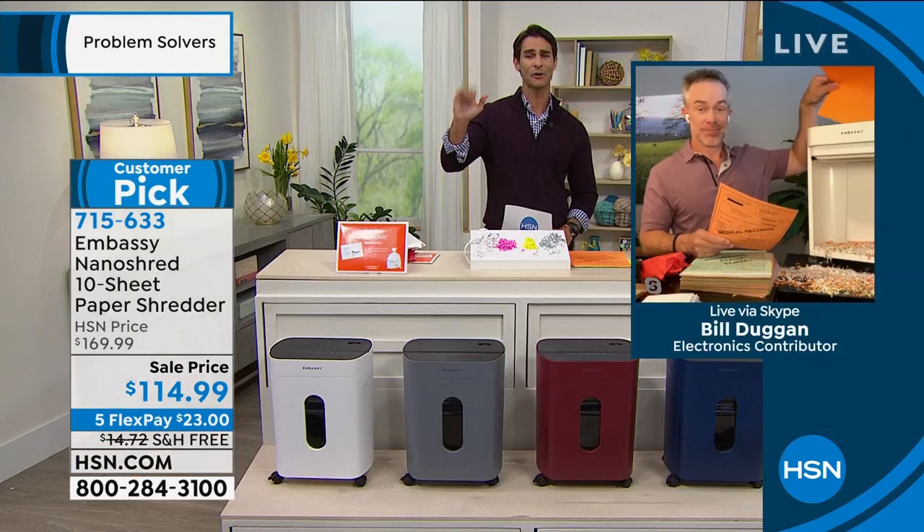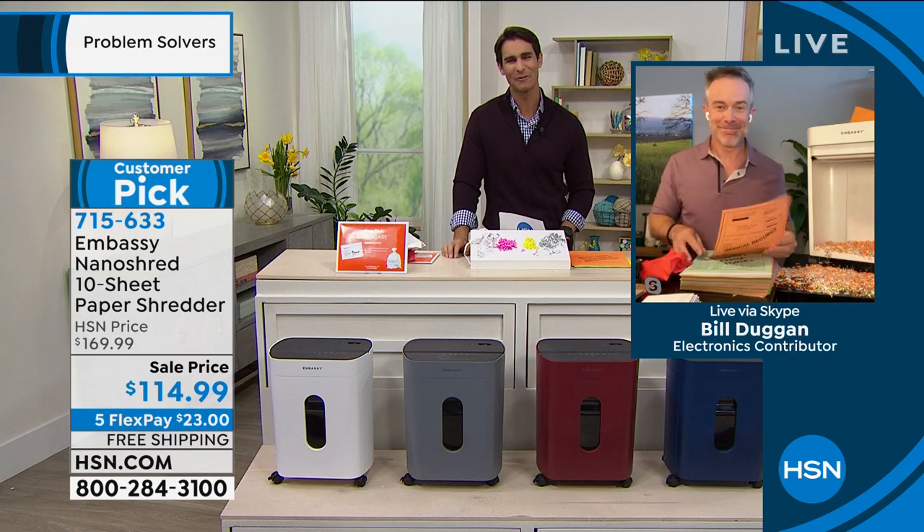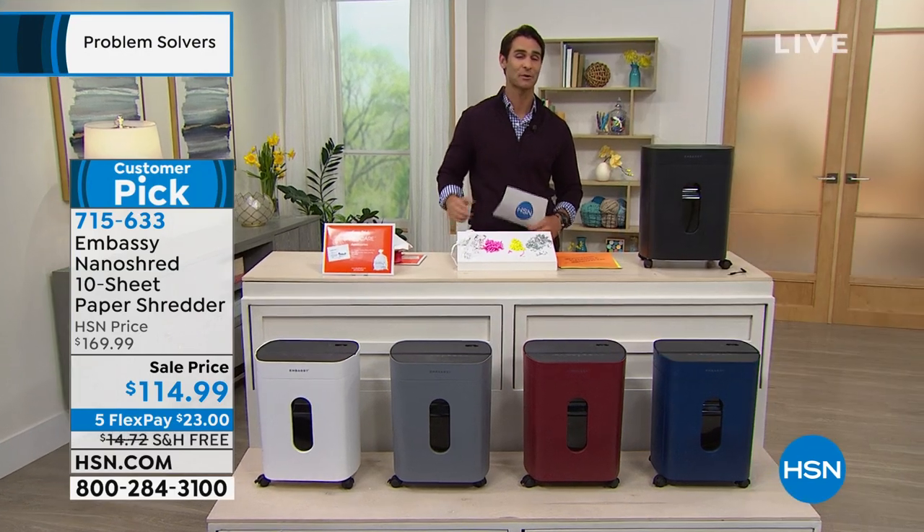Thank you, Bill. So good to see you again. Item 715-633 — that is a nano shred. Protect yourself.